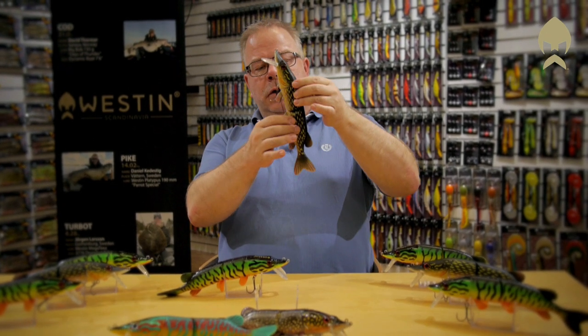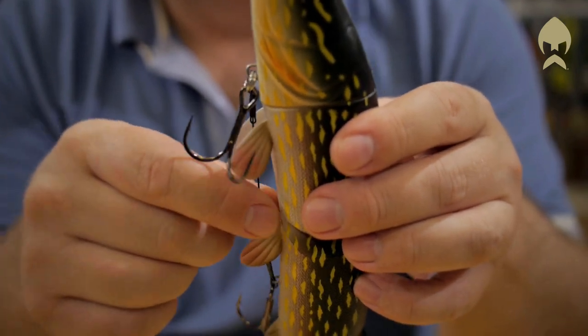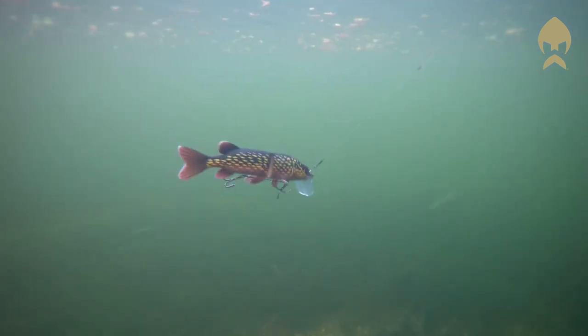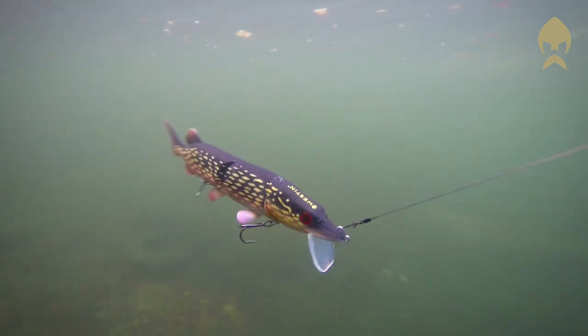Because of the joint, make sure the wire is not too tight so you keep the realistic swimming pattern. Mike the Pike comes in several attractive and detailed colors, and I guarantee the pike won't hesitate.